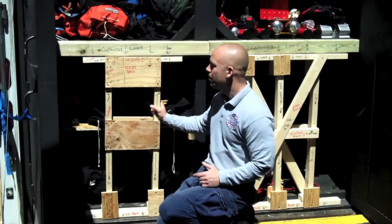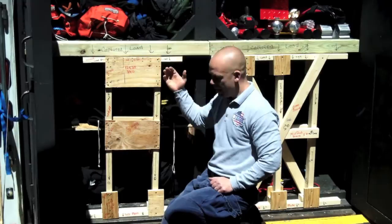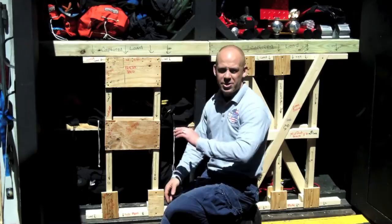We'll start with the double T. Up top here, you can see our captured load. Our captured load is pushing down. The job of our shoring system is to prevent it from pushing down any further — it's going to capture that weight and transfer it into the ground. What we have here is a header or top plate, verticals or uprights, and a sole plate. Load is collected by the top plate or the header, brought down the verticals, hits the sole plate, and is terminated into the ground.